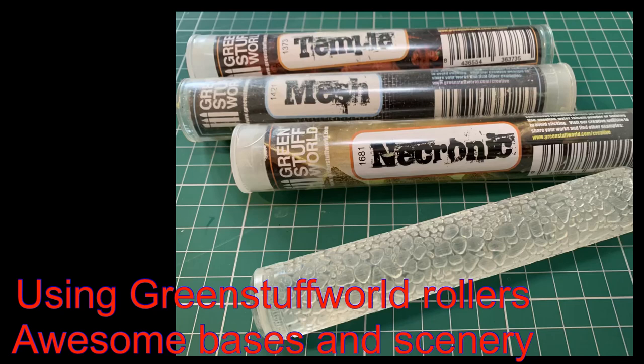Hello, welcome to our channel and thanks for watching. In this video, I'm going to show you how I use Green Stuff World Rollers to make awesome bases and scenery, show you a few ideas of how I use them, and hopefully give you some inspiration.